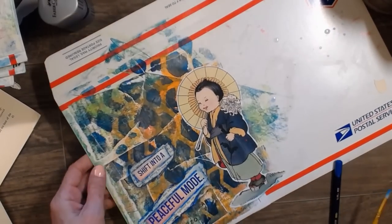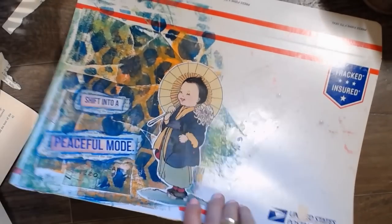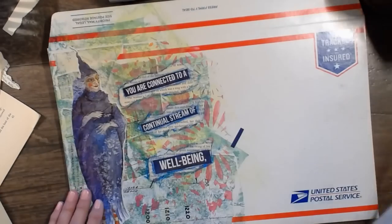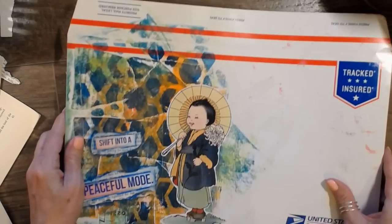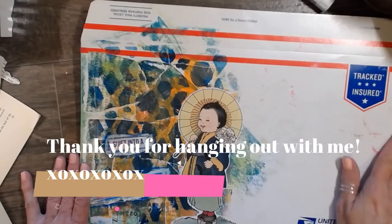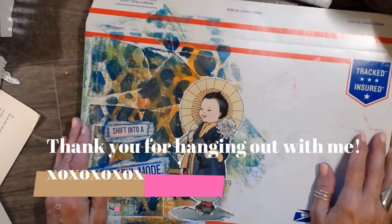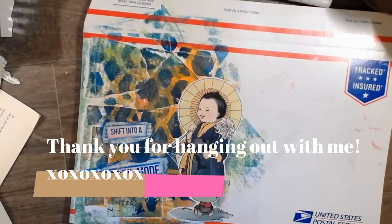So on that note, let's all just shift into a peaceful mode, as the picture says, and everybody just take it easy. I just dropped my paper. These are ready to be sent in — I just love them, I think they turned out really cute. An hour ago these did not exist and now they do. I hope you guys enjoyed this envelope decorating session and we're going to be doing probably a lot more of that. All right, you guys. Thanks for watching — take care and have a really great day. I'll talk to you really soon. Bye, guys.